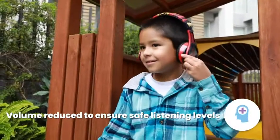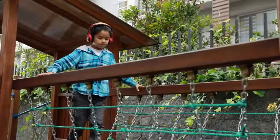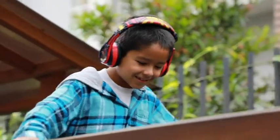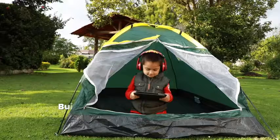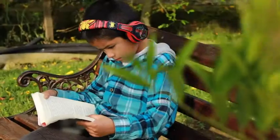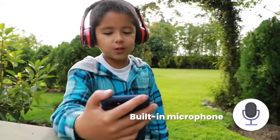Volume is reduced to ensure safe listening levels for children. A built-in rechargeable battery provides up to 24 hours of playtime. Includes a built-in microphone for talking to friends and family.